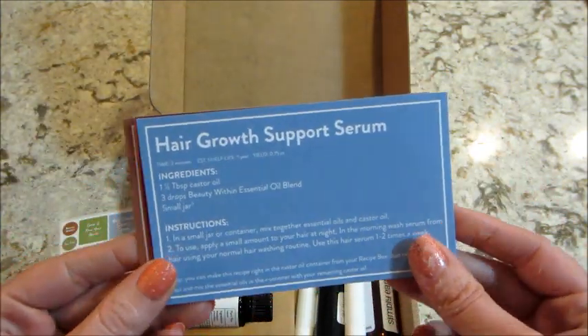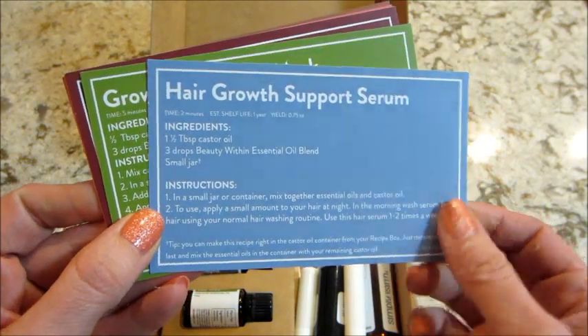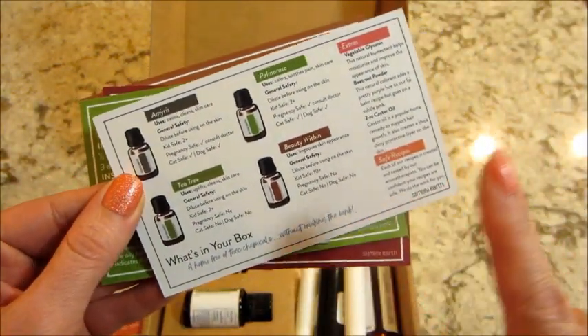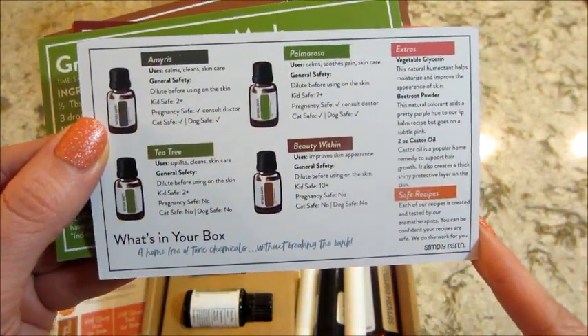Then you get recipe cards. The first one is a hair growth support serum — they all have really simple, easy to follow instructions. On the backs of the cards there's additional information about the box, like the different essential oils, their uses, and their safety.